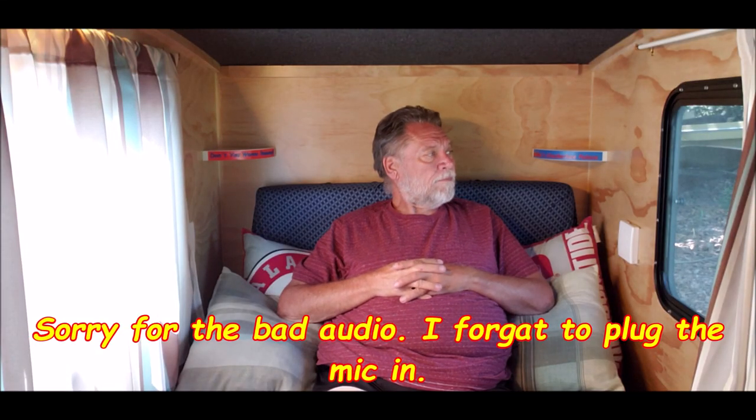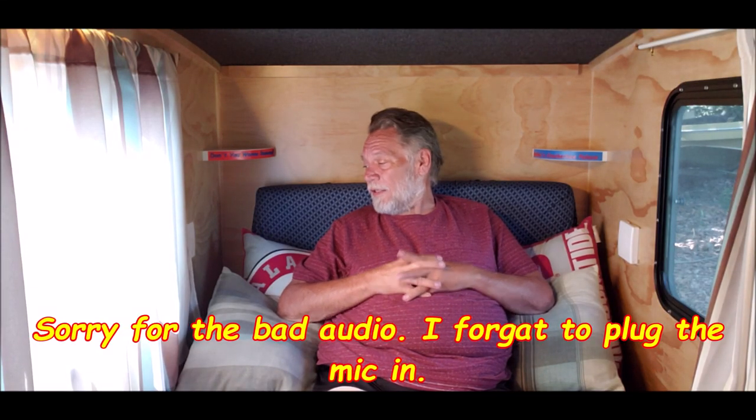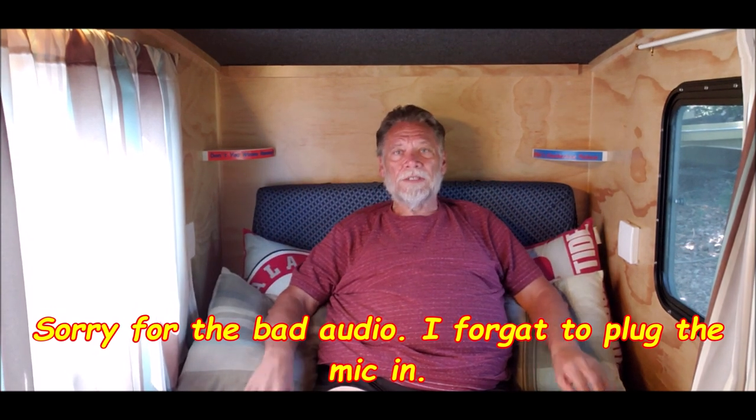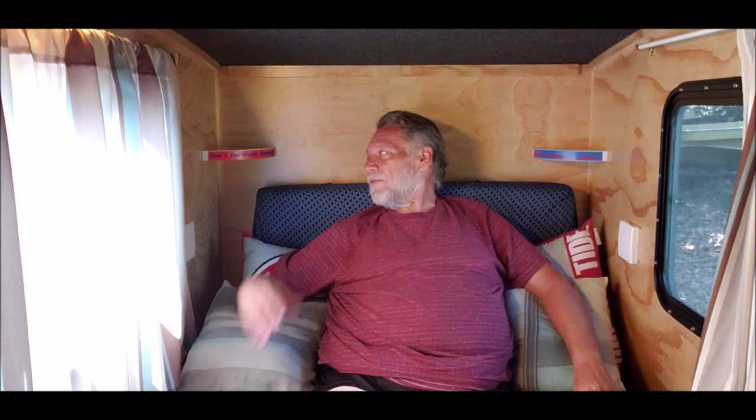Well, here we are. Inside. This is my new edition of a folding car phone couch slash bed. Memory foam, four and a half inch, actually.